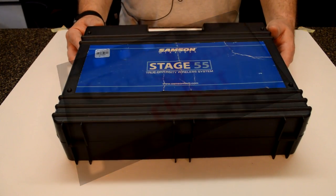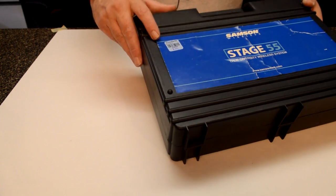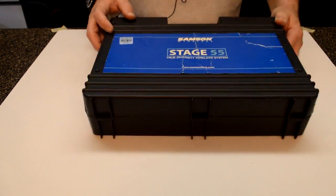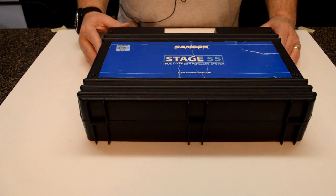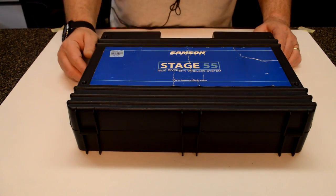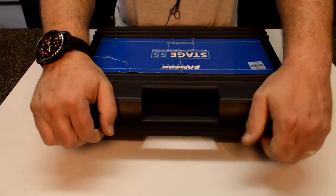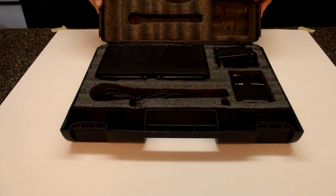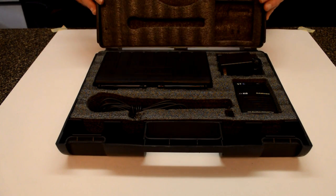I found some more gold at Goodwill — look at that, $7.99. It actually wasn't marked, so I found a person working there and asked them how much it was, and they put this sticker on there for me. This is a wireless microphone system, and I have something similar to this that I use here at the shop.